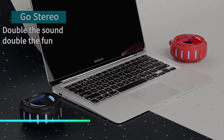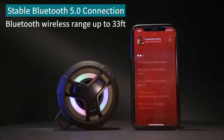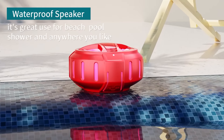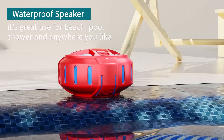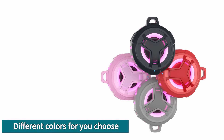This portable waterproof Bluetooth speaker is built for outdoor use. It connects wirelessly to your devices, allowing you to stream music anywhere. The speaker is designed to withstand water and dust, making it suitable for poolside parties or camping trips. With a long-lasting battery, it provides hours of music enjoyment on a single charge.